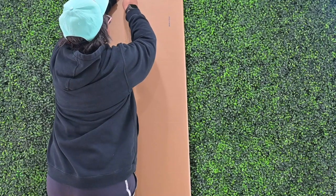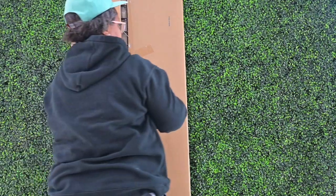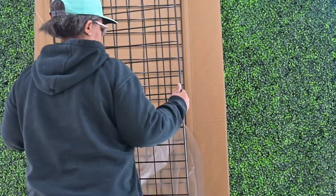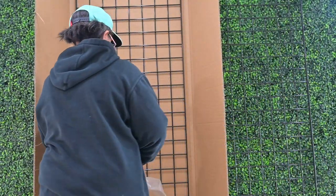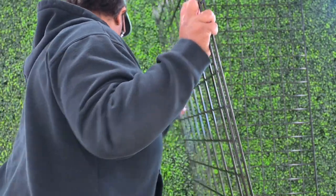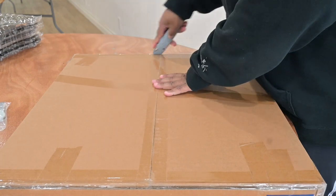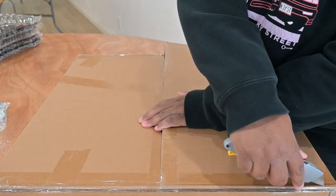You're going to take your two grid panels out of the box — for each box you buy, you receive two panels. For your T-legs, for every box of T-legs you order from You Line, you will have four. So basically the two grid panels and the four T-legs are all you need to start.